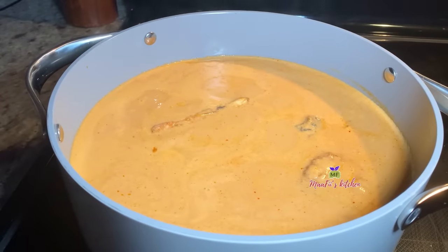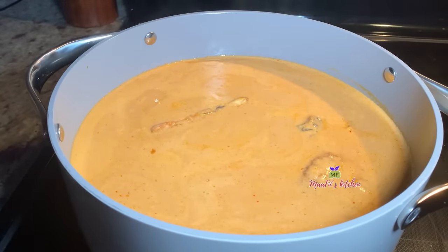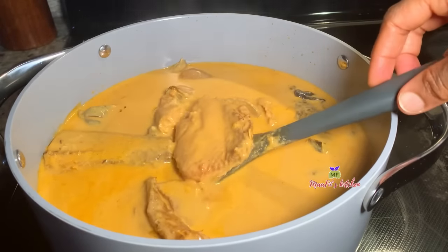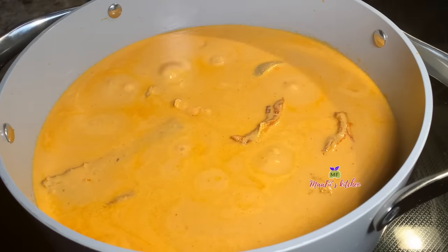This soup was super super delicious. You can eat this soup with everything — it's like the peanut soup that we always enjoy, because they are all nuts, not starchy. This soup was delicious, I hope you try this and you love it.